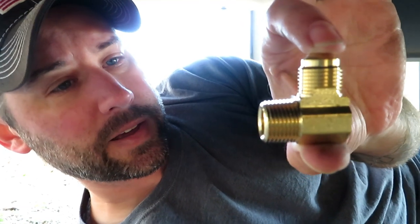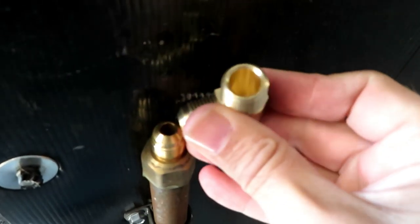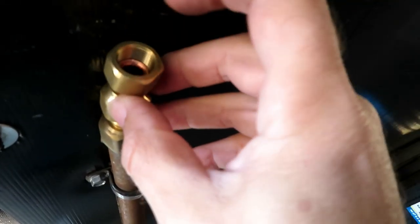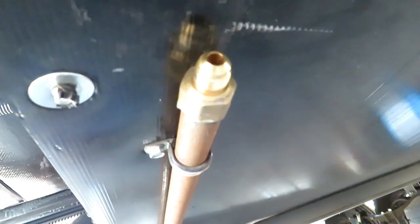Now I've got my 3/8 elbow connector — it's male-in on male-in. The reason for that is because this line is right up against the bottom of the RV, so you can't thread anything with a female end because there's nowhere to twist it. So I had to get a double male-in and then a swivel adapter that goes right here, allowing me to tighten on this end and on this end of the L connector without having to twist anything.